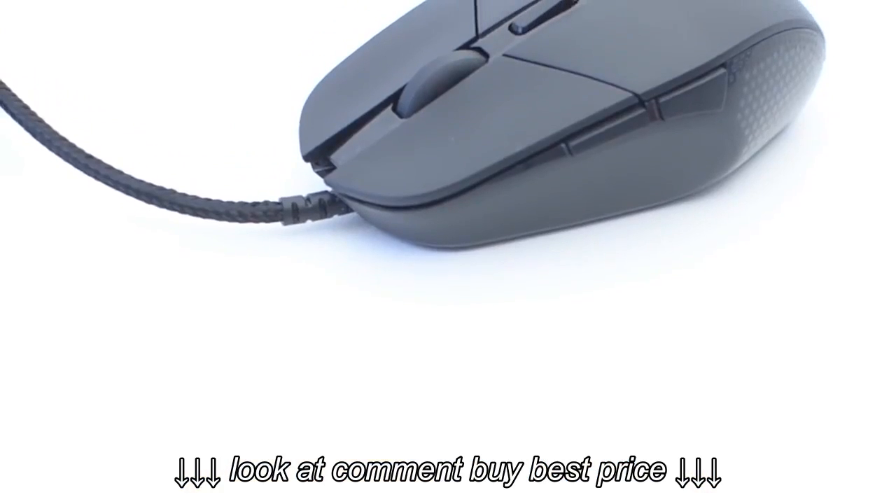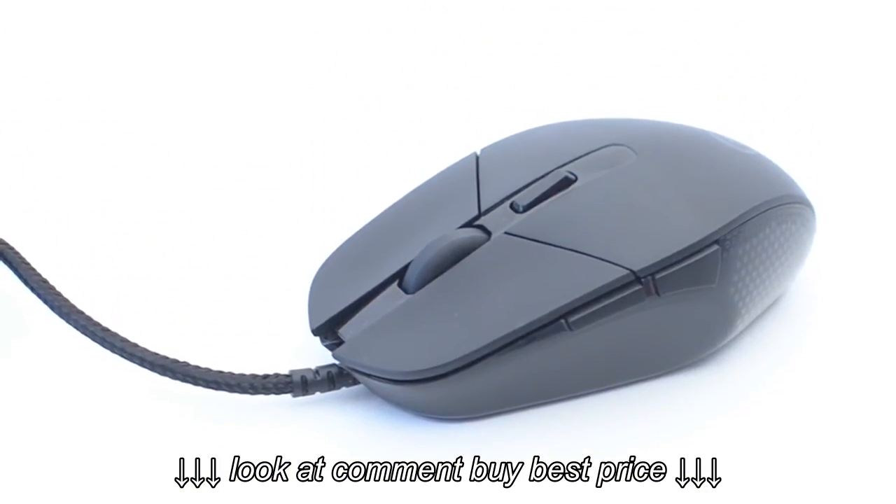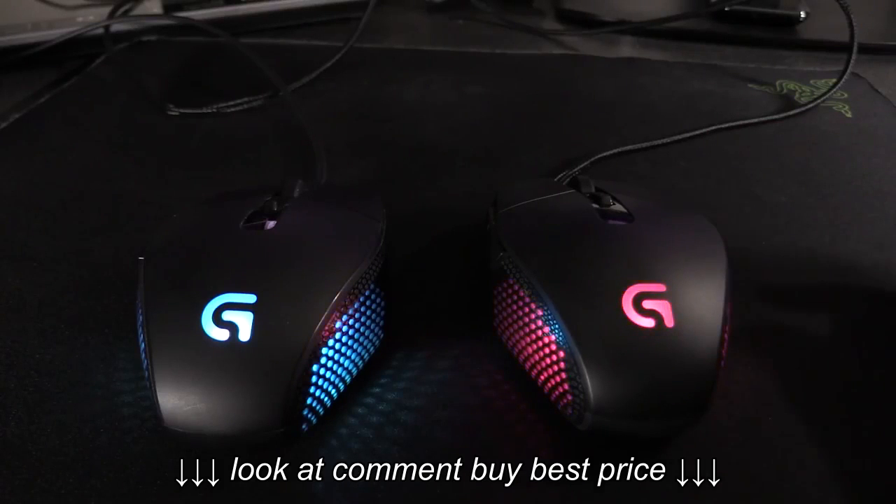The design is almost fully ambidextrous, but left-handed users won't be able to make use of the thumb buttons on the left side. LEDs under the palm rest emit colored light through a grill on either side, as well as through the G-Series logo on top.